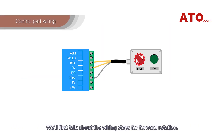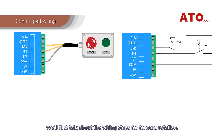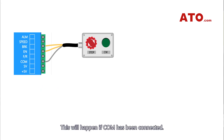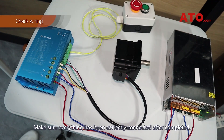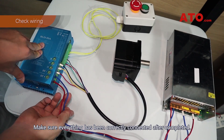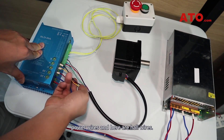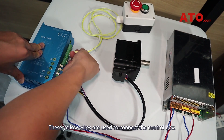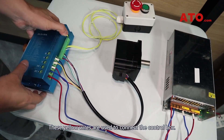We'll first talk about the wiring steps for forward rotation. Brake, also known as BRK, can be used for emergency stop. EN is used to start the motor and make it rotate forward. This will happen if COM has been connected. Make sure everything has been correctly connected after completing the power cables, power wires, and control wires. These yellow wires are used to connect the control box.